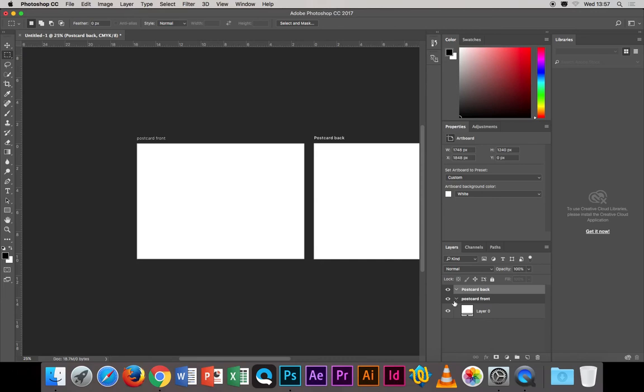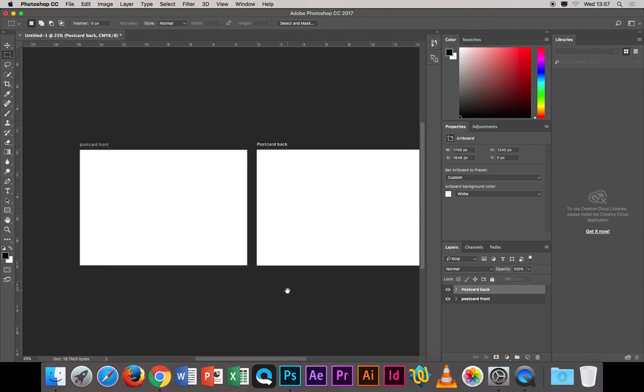In the Layers palette you'll see what look like two layers, but they're actually like little groups. One group contains everything related to the postcard front, and the other contains everything related to the postcard back. If you look at the document, you can see it jumping from one page to the next as you click between artboards, so you always know which one you're on.